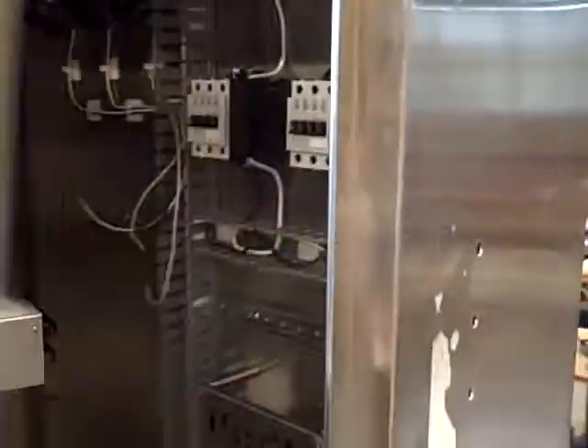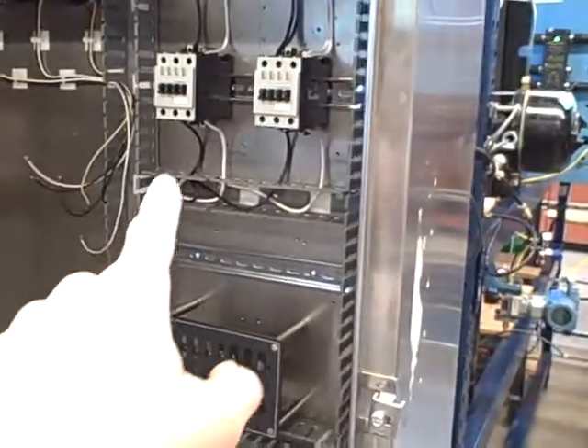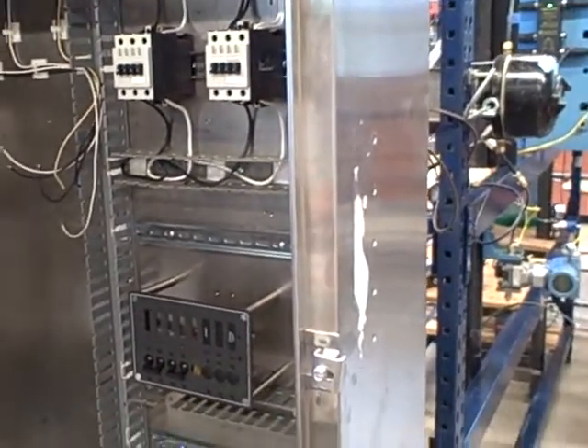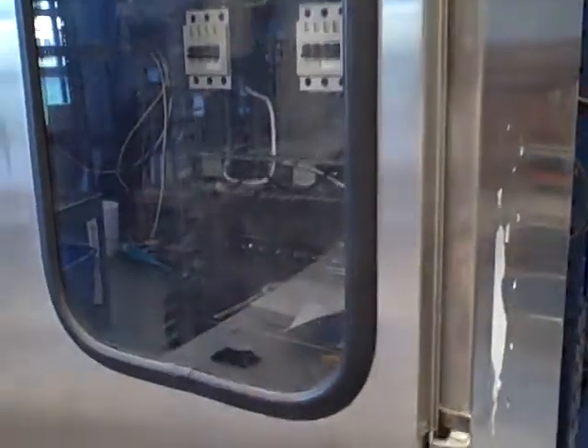Inside the panel, we're working on construction — just getting started now. Current transformers are up there. We're using a set of three-phase contactors to actually do the load current breaking, because I don't have circuit breakers with trip coils that are big enough to do what we plan to do. The circuit breakers we do have that have trip coils built in are very small, and they're going to be used to activate the coils on the contactors.